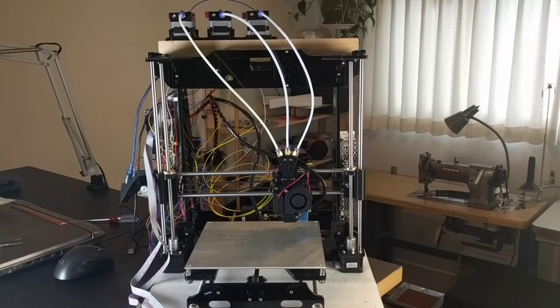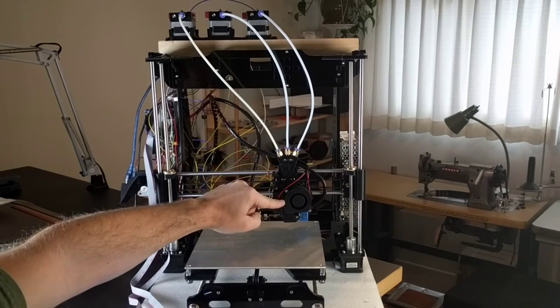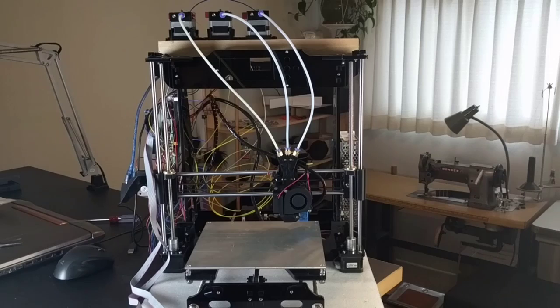We're looking at my Anet A8 — that's what it was labeled when I purchased it on eBay. But it's actually a Tronxy 802M. The 802E has a stepper motor mounted right here so it's a direct drive unit, and that unit is essentially the same as an Anet A8.